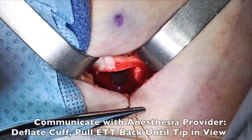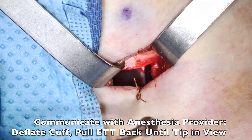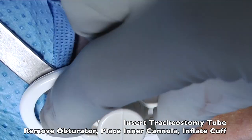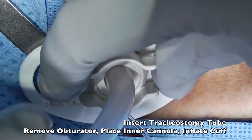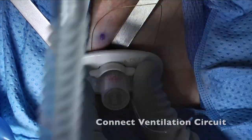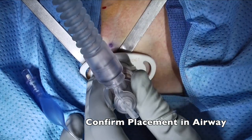At this point, it is once again important to communicate with the anesthesia team in the room. The endotracheal tube is retracted until the tip is visualized, and then the new tracheostomy tube is inserted atraumatically. The obturator is subsequently removed. Then the inner cannula is placed, and the patient is reconnected to the ventilator. It is important at this point to also reinflate the tracheostomy tube cuff. End-tidal CO2 helps confirm that the airway is placed in the trachea.